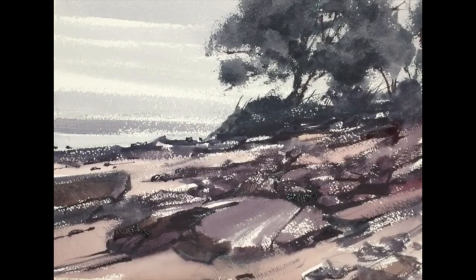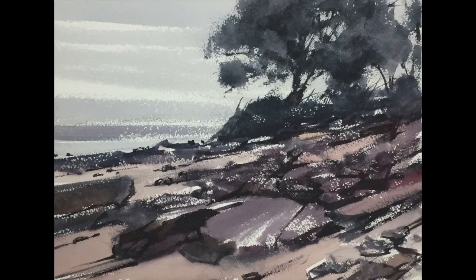And here's the finished piece. Quite dramatic — Dead Horse Beach.